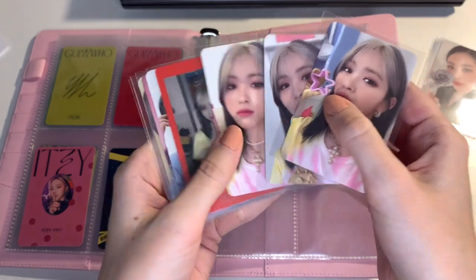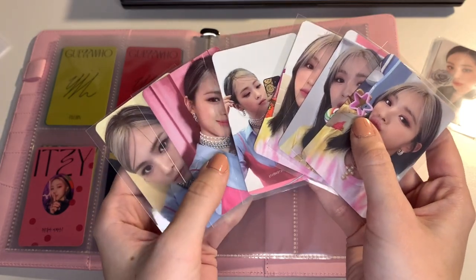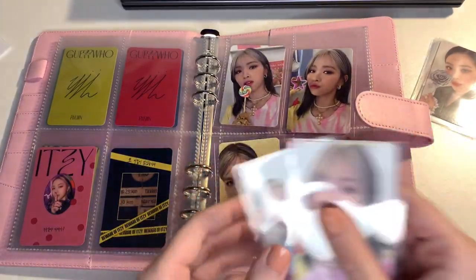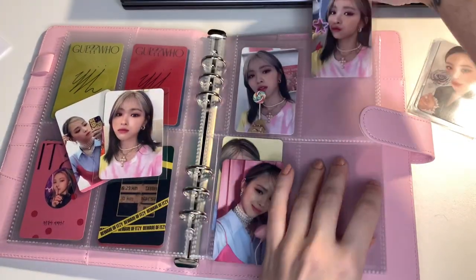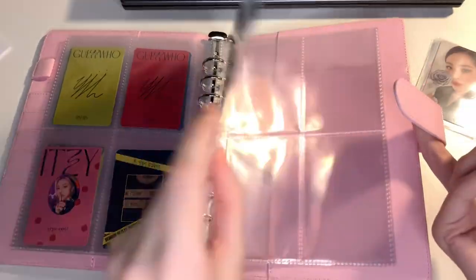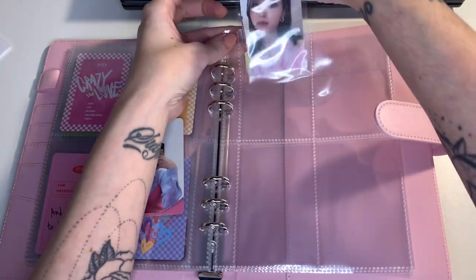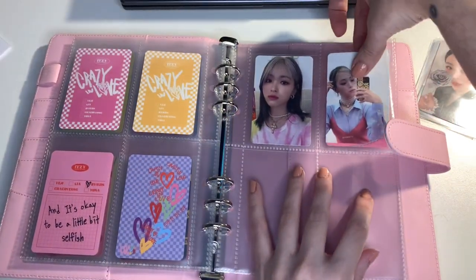For Crazy in Love, this goes at the back. I think I want to split the concepts up. Oh my gosh, I'm already filming for an hour — I hope it won't be as long once I edit everything. While I'm sorting Ryujin, I think I can talk a little bit about my collection goals for next year.